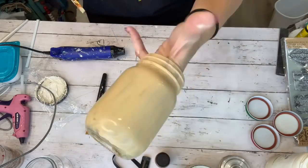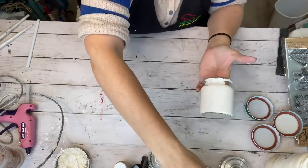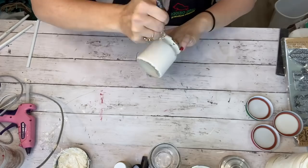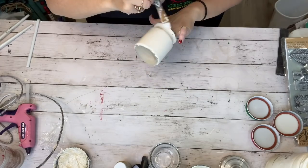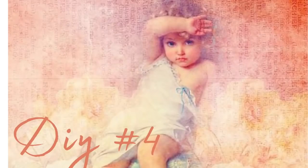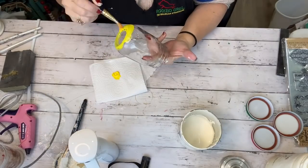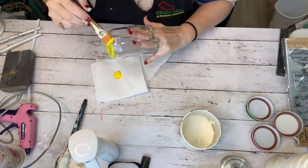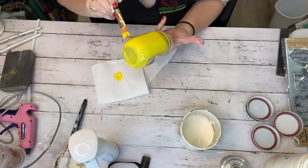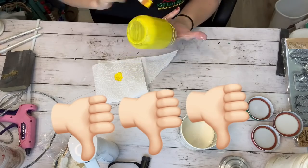I had a lot of that chalk paint left over in Sheepskin — that ivory color — so I just painted another jar with that. The next paint I'm trying is called Enamels by Folk Art, which claims to be specifically for glass. It's not exactly the color I wanted but I wanted to give it a whirl. It had a glossy texture and did not go on the way the other acrylics did — it didn't have that smooth glide factor and it took a total of four coats.